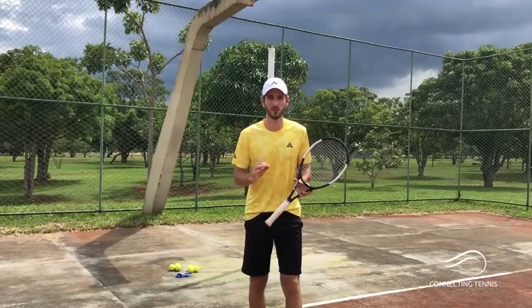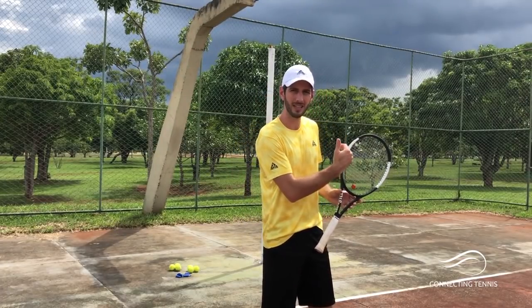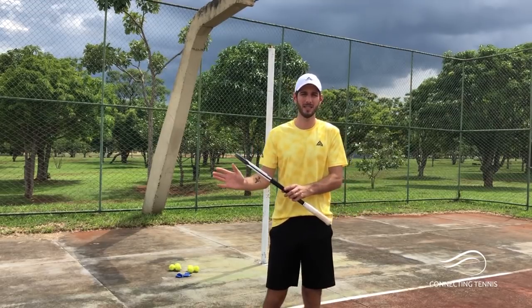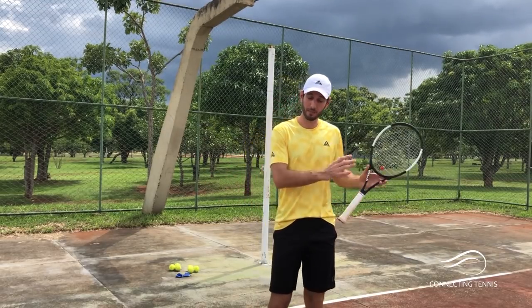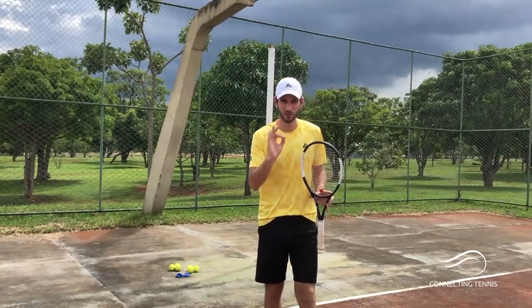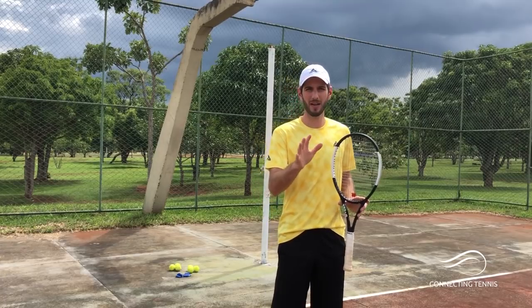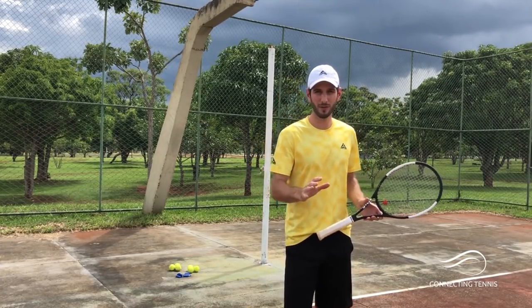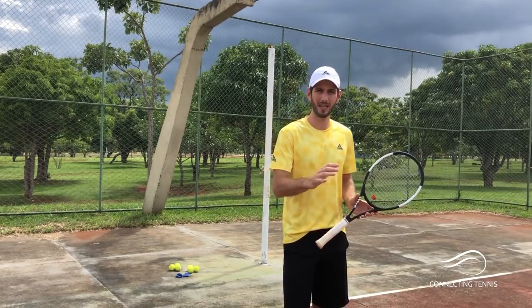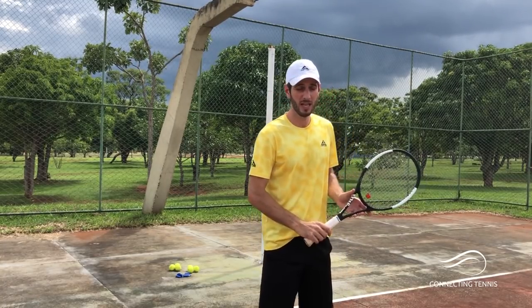Hey guys, Gaston here, welcome to another video. Today I'm bringing you, as I told you last week when you guys requested it, the how-to-clean the one-handed backhand, the same as I did for the forehand. I'm going to give you six drills that you can do. They're going to be amazing. Some are a little close to what you saw on the forehand, some are a little different, because the one-handed backhand gives you a little gap to work on some different things.